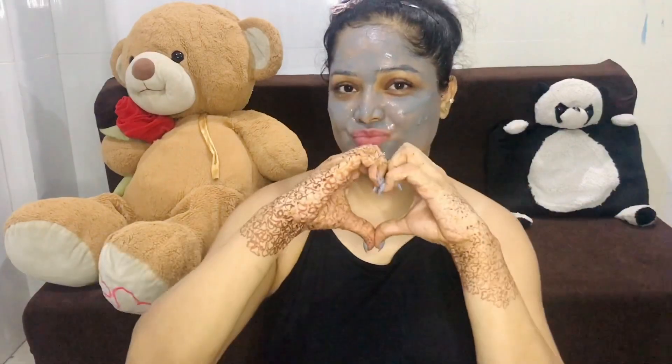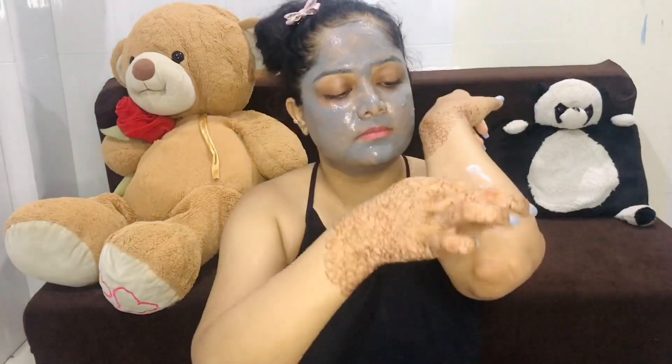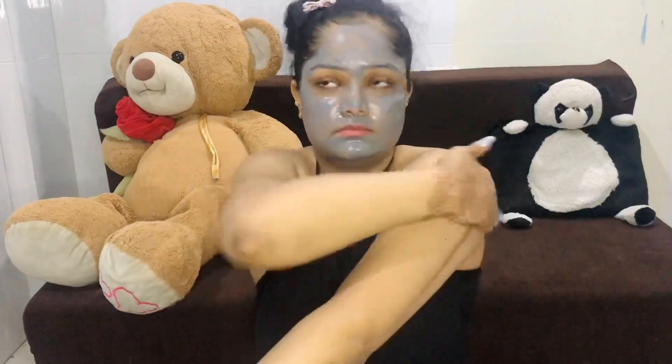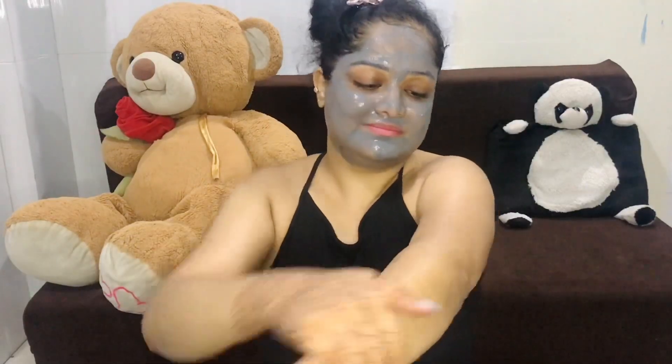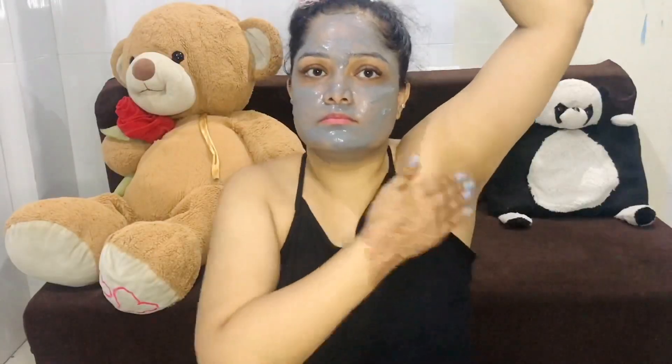Do the exact same with your shoulders. For the pubic region, I am going to make another video. Once you remove your hair, it is extremely important to moisturize. Here I am using Body Shop Strawberry. You can even use aloe vera gel and then whatever cream or moisturizer you have available. Don't forget to also moisturize your underarms.